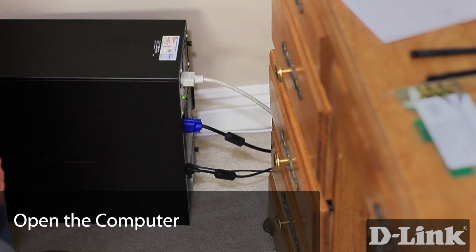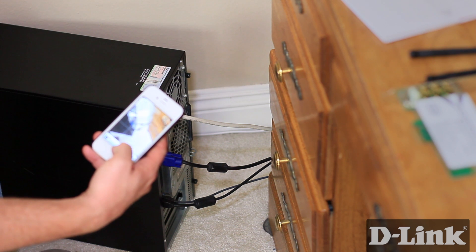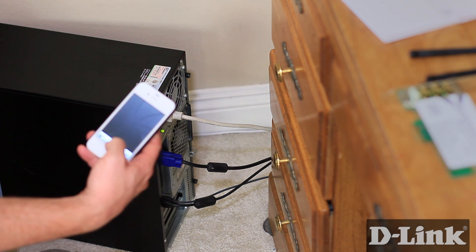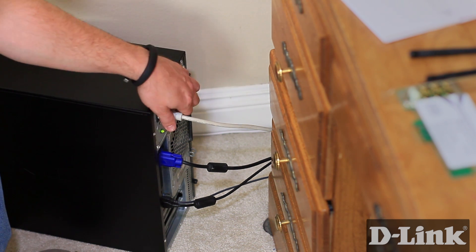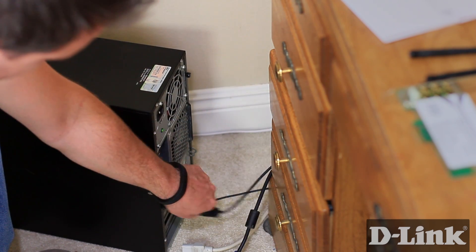Now shut down your computer, but before unplugging any cables, it might be useful to snap a quick photo to make sure that you know where all the cables plug in after you're all finished. Unplug all the cables, including the power, monitor, ethernet cable, and any USB cables you may have.